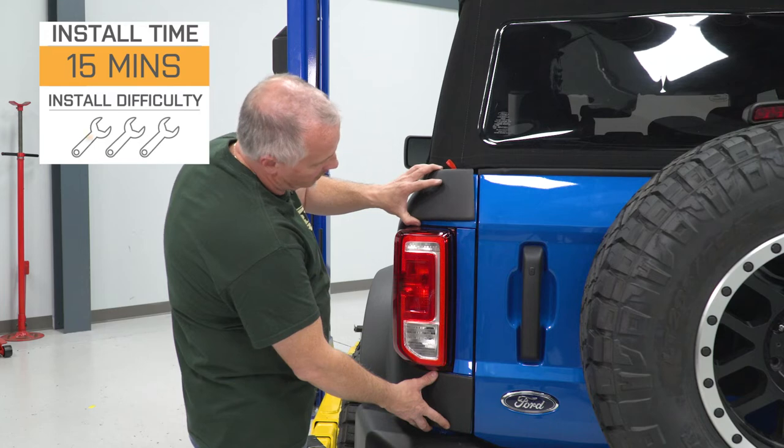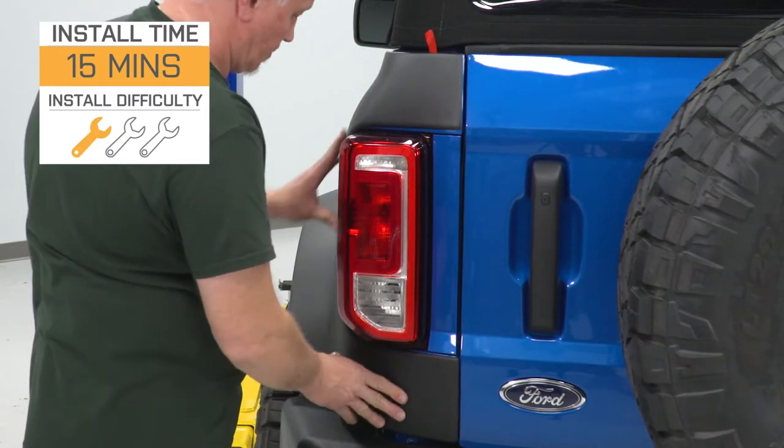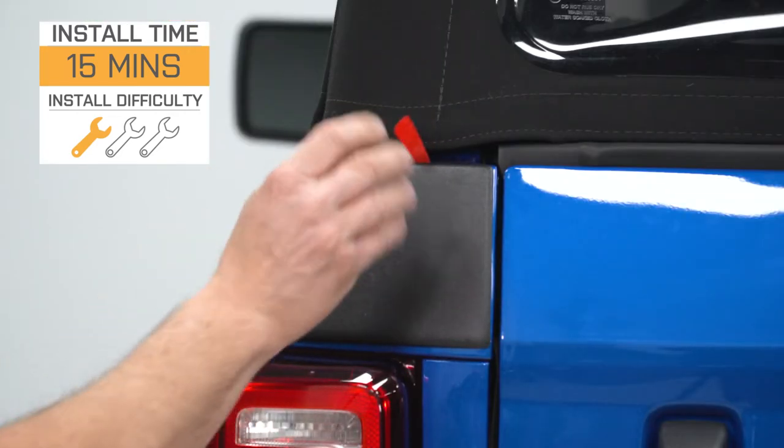Install will be super easy — one out of three wrenches on the difficulty meter, taking you about 15 minutes to get the job done with no tools at all besides a cleaning solution and a rag. We can head over to the shop and check out a detailed breakdown of that install, so that's gonna wrap it up for me. Let's jump into it.